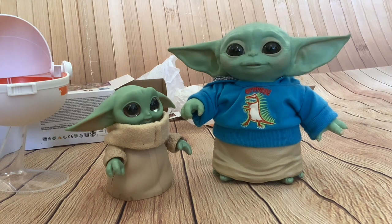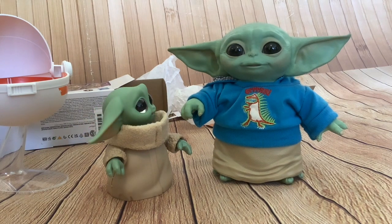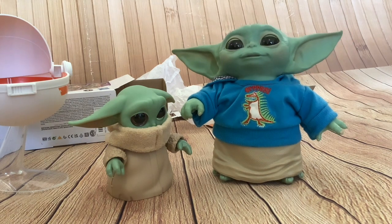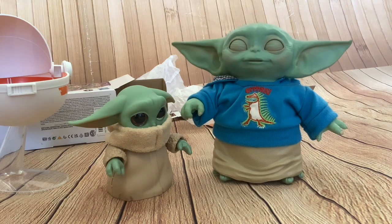I thought I'd bring my other animatronic Grogu down to compare them side by side. I've of course got the Mattel animatronic as well — the one that has a lot of functionality for its moves. I'll compare all three of them in a future video.